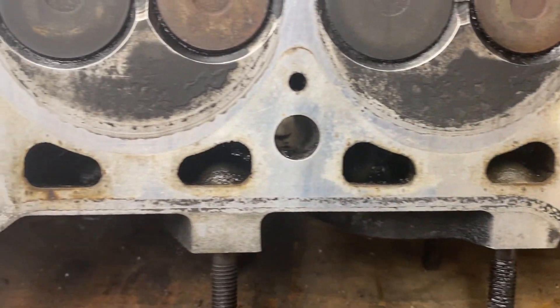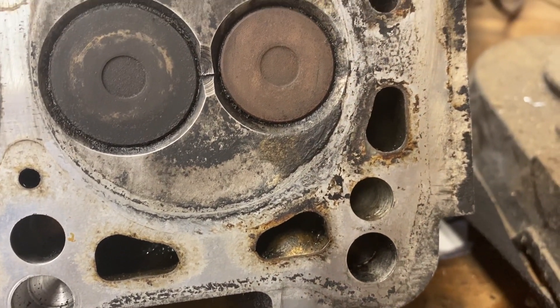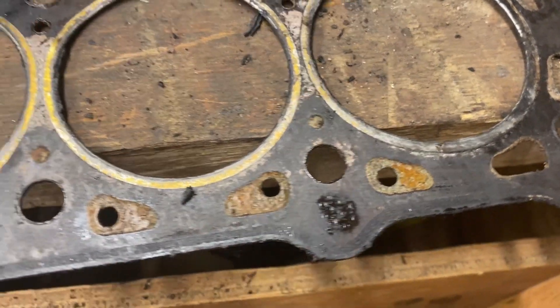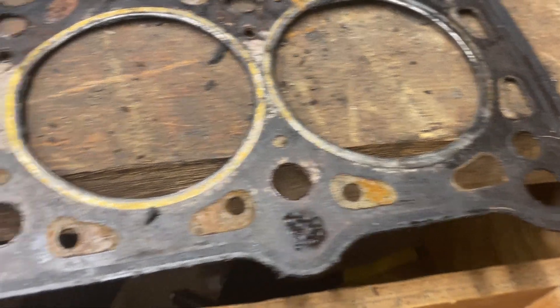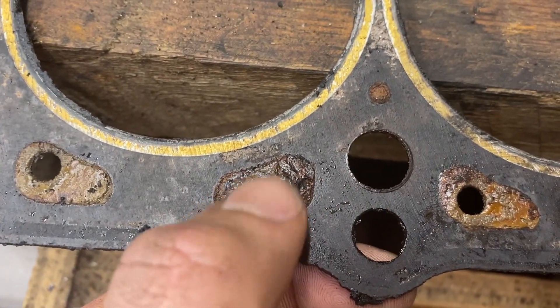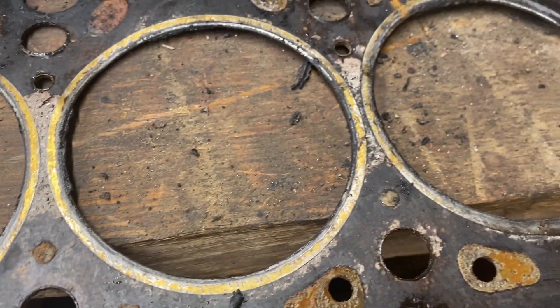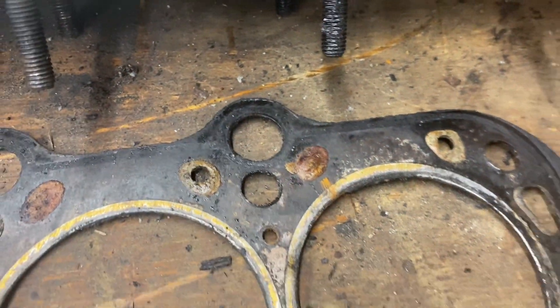Looking at the head gasket, it looks like it either wasn't a very bad head gasket failure — it might have been seeping — and it doesn't look like it caused any visible damage. Keep your gasket: there are literally billions of different kinds of head gaskets for this and the 1.6, so keep your old one so you know what you're looking for. You can see there is pressure pushing against these blocked-off sections, so we're going to want a gasket where those are open.